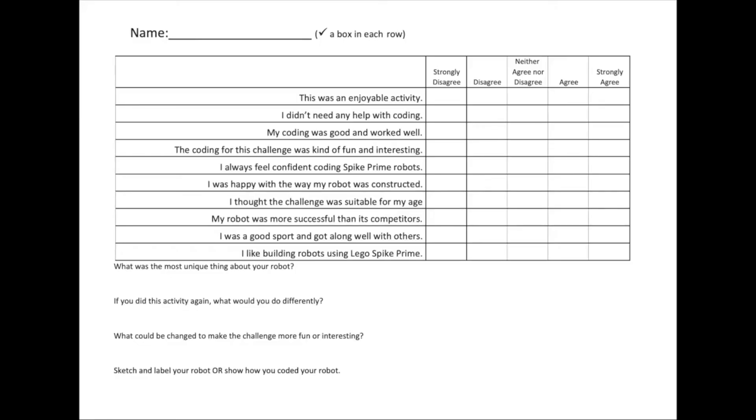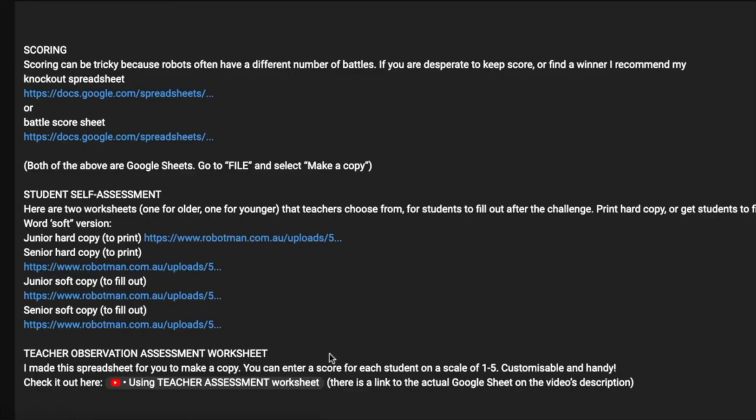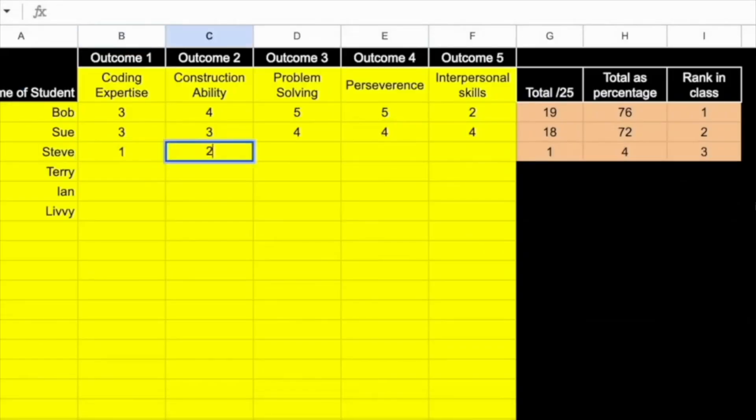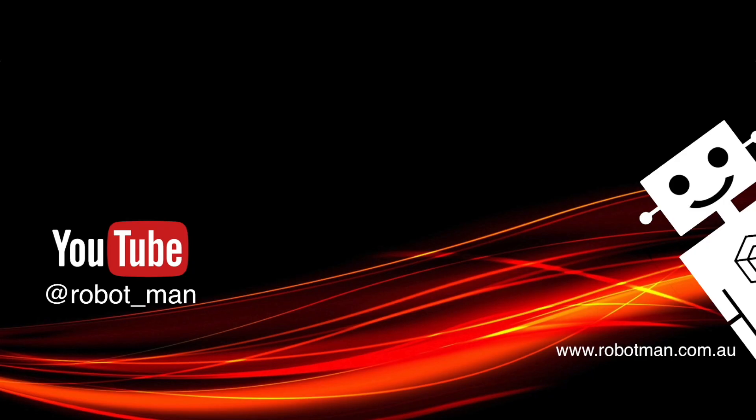There is a student assessment worksheet for teachers to fill out so teachers can assess the kids during the lesson. I've also got an old video of some jousting which you might be interested in — it was the first time I did jousting. I used Lego Kingdom Knights, which was pretty amazing. Not everyone has access to those, so I did this one with minifigures. I also had some timber barriers, but I found that masking tape is probably better.